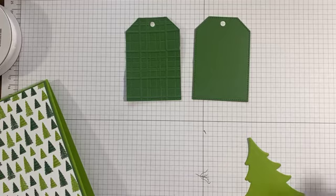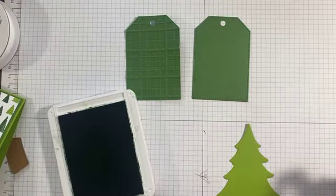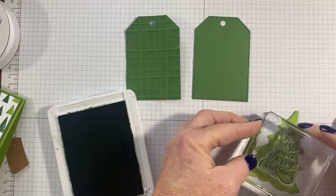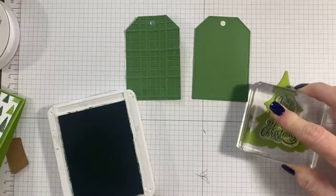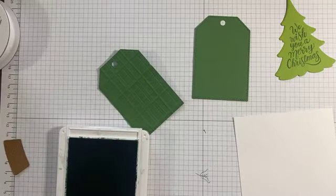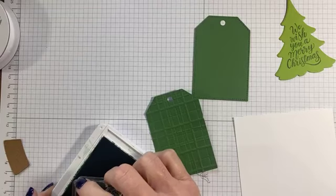Back to my tree. This stamp says 'We Wish You a Merry Christmas' and it fits right in the tree — right on the tree's belly, so to speak. My tree is granny apple green and I'm stamping it in garden green. While I have my ink out, I'm going to go ahead and stamp my inside sentiment — 'Hoping your home is filled with the spirit of the season.' I'm going to stamp that right on the inside panel.